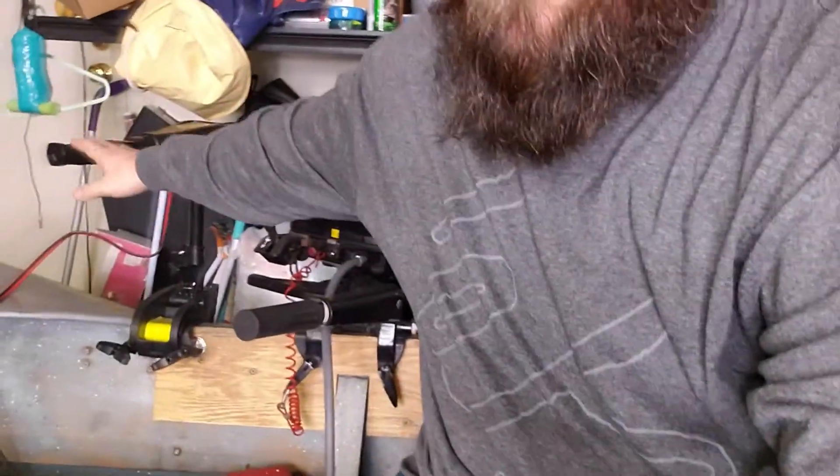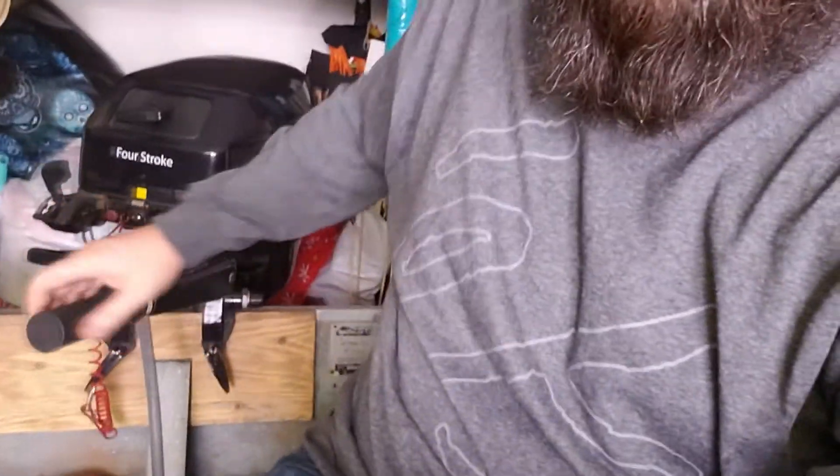Let's get right into it. I apologize about my dirty shelf behind me — I don't have a studio to film in, so this is what I have. I'm currently sitting in my boat. My trolling motor is right here, I've got my 18 horsepower. This is a 14-foot West Coaster.